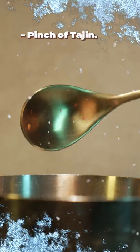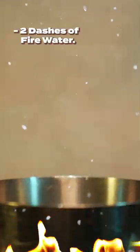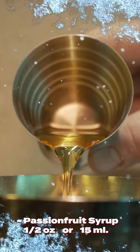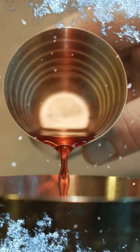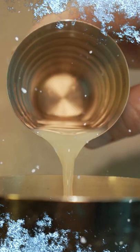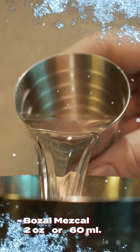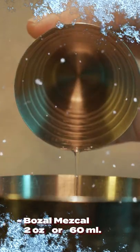Start by adding a pinch of tajin into the bottom of your shaker, followed by two dashes of Scrappy's Fire Water Tincture, half an ounce of Passion Fruit Syrup, a quarter ounce of Campari, three-fourths of an ounce of fresh squeezed lime juice, and two ounces of Bozal Mezcal.